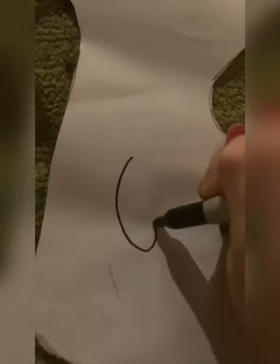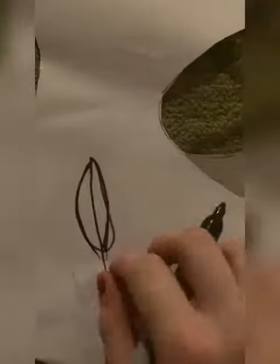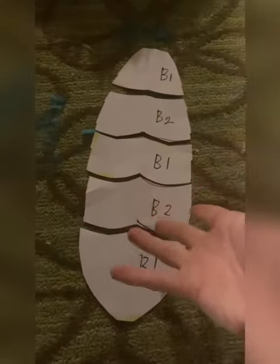On to the pattern. You're going to need paper — obviously a nicer piece than this one, but I digress. Just trace out a shape like this, and make sure it's symmetrical. Then fold the paper in half and cut it out. Your pattern should look something like this.